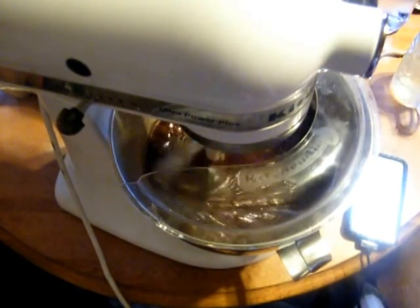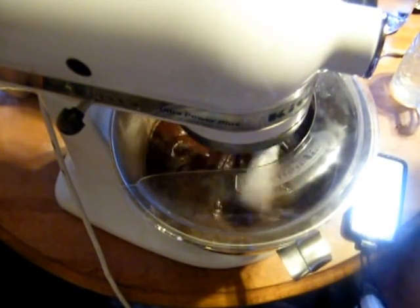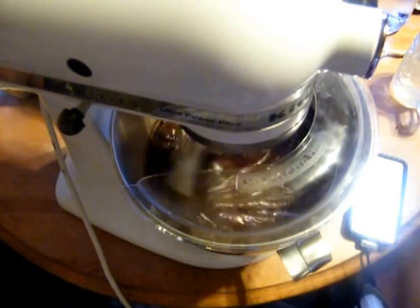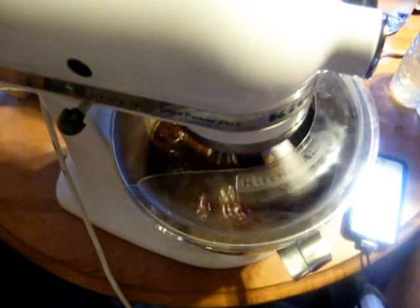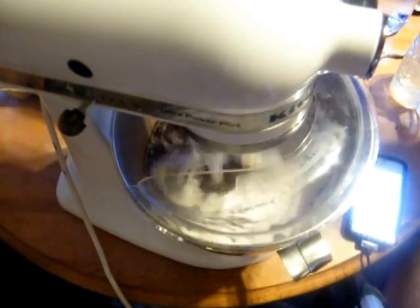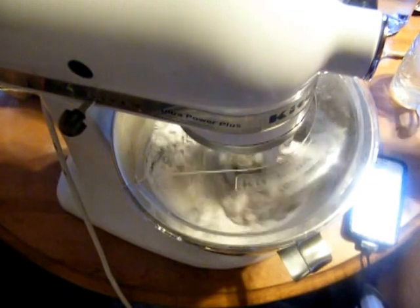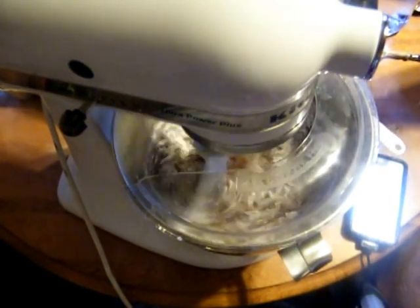Now is when we start to add the flour. You have your cold water ready — three quarters of a cup of cold water. We're adding in two and a quarter cups of cake flour. Every time we add in flour, we have to add a little bit of the water — just keep everything lubricated.